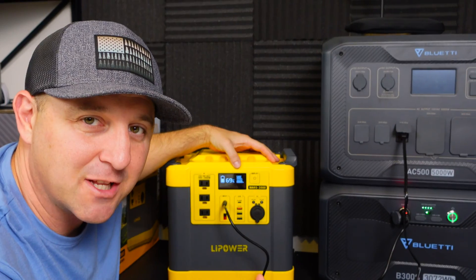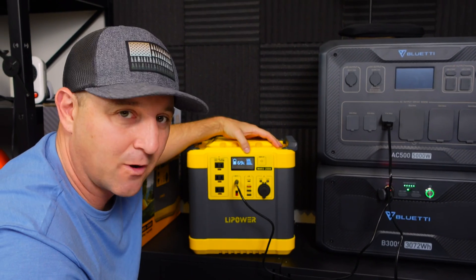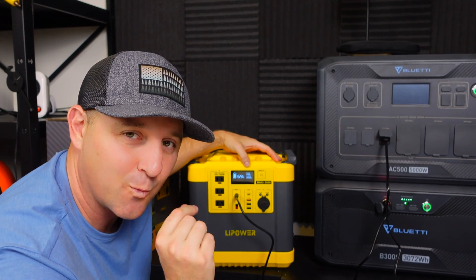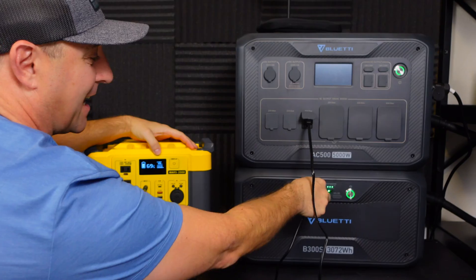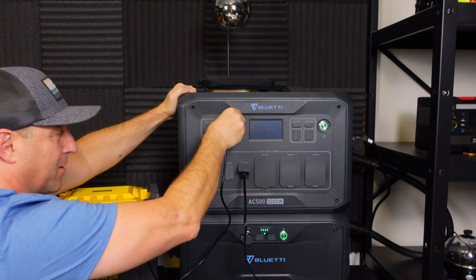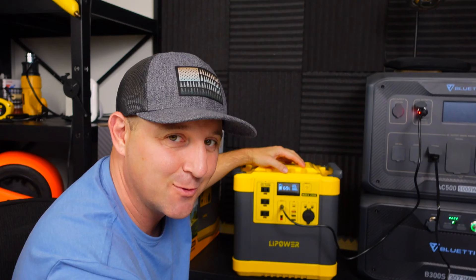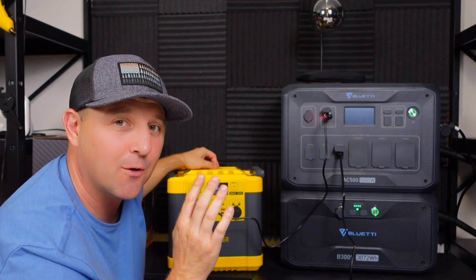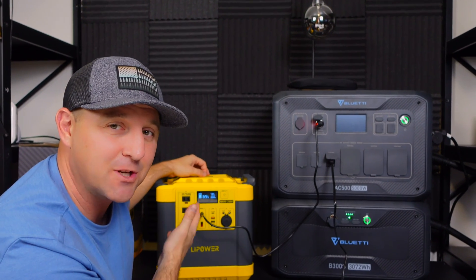Let's try recharging with the DC cable. With a 12-volt DC cable, I'm putting in about 50 to 100 watts, stabilizing around 100 watts. I also tested a 24-volt DC outlet, which doubles the voltage and gives me around 200 watts going into the LiPower. This would be perfect if you have a car with a diesel motor, or it could simulate the high-voltage solar panel you might use out in the wild to recharge the device.